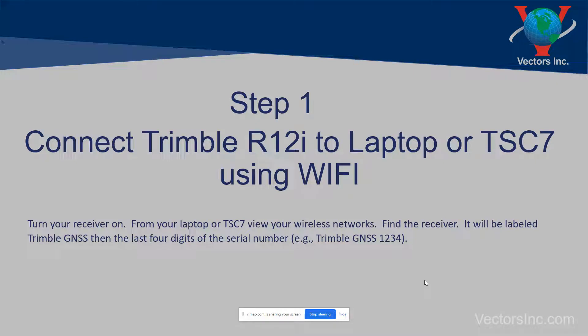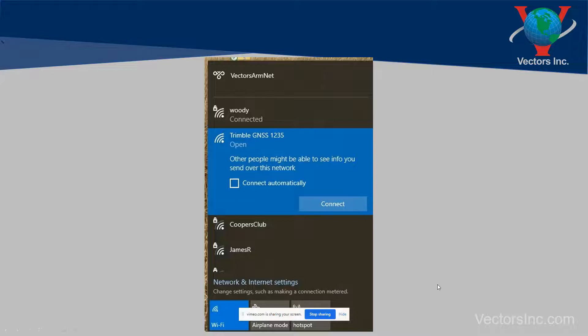Step one: connect your Trimble R12 or R12i to a laptop or a TSC7 using Wi-Fi. Turn your receiver on and from your laptop view your wireless networks and find the receiver. It's going to be labeled Trimble GNSS and then the last four digits of the serial number. In this example, my receiver ends in 1235 — just click connect.